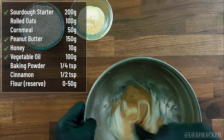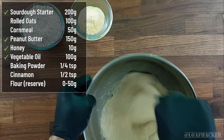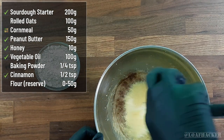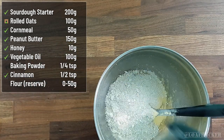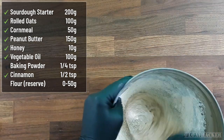Then another good mix before we turn to our dry ingredients. Now toss in the cinnamon for both taste and health benefits, followed by the nutritious cornmeal and rolled oats. Now one final really good mix in the bowl before we turn it out onto our work surface for the final touches.